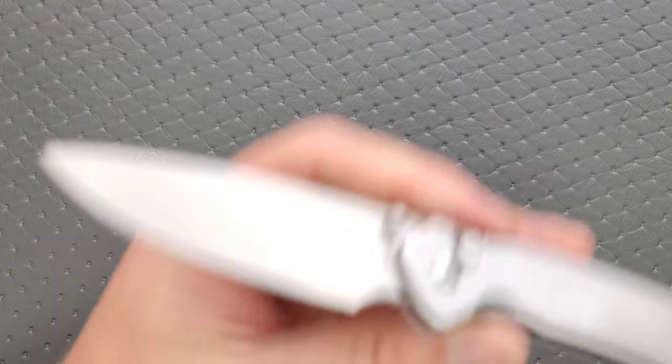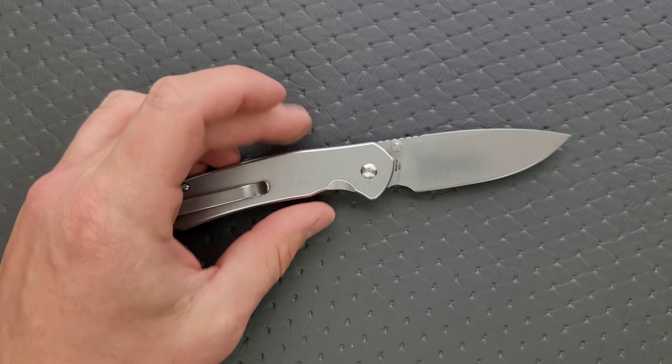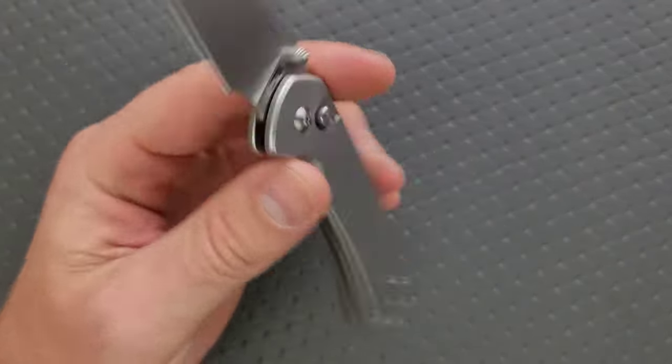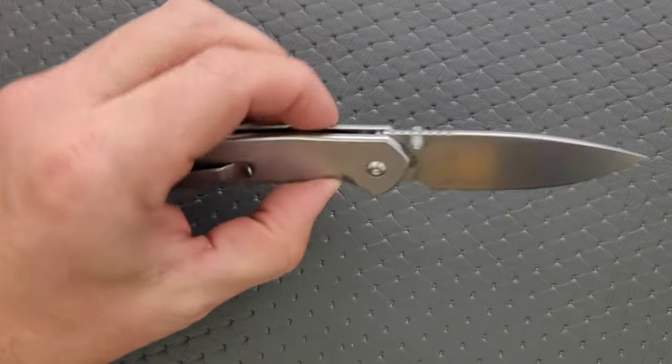This has a beautiful tumbled finish on the blade, which is great — not enough companies do this. This knife in particular is just going to look awesome over time. It's not anodized titanium, not anodized aluminum, it's not coated. It's just steel that's been tumbled and a steel blade that's also been tumbled. So you mark it up, you ding it up — whatever. It's hardly going to look any different than it does right now.